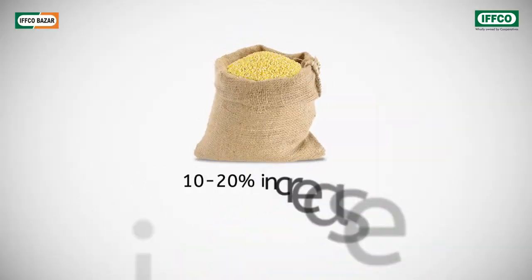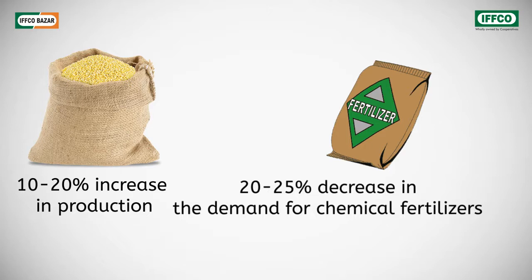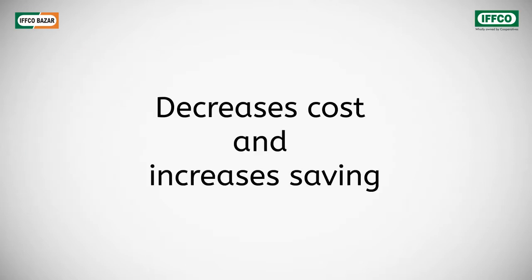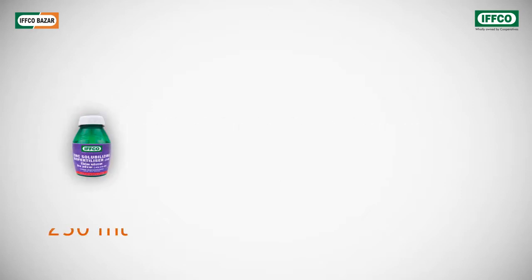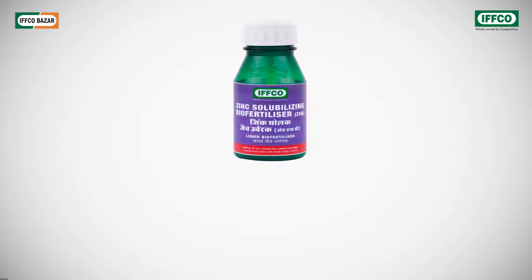This results in a 10 to 20 percent increase in yield and a 20 to 25 percent reduction in the use of chemical fertilizers. The soil fertility stays absolutely intact. This reduces the budget of the farmer and increases his savings. It is available in bottles of different sizes such as 250 milliliters, 500 milliliters, and 1 liter.